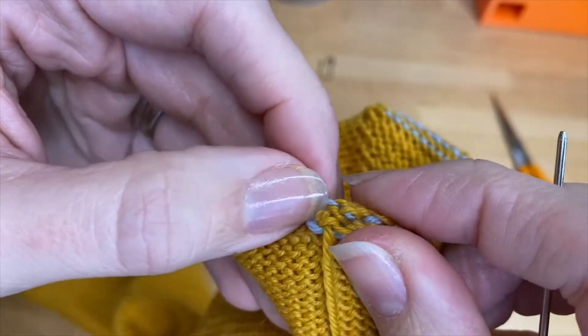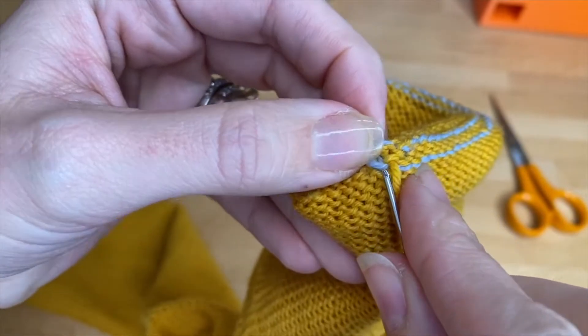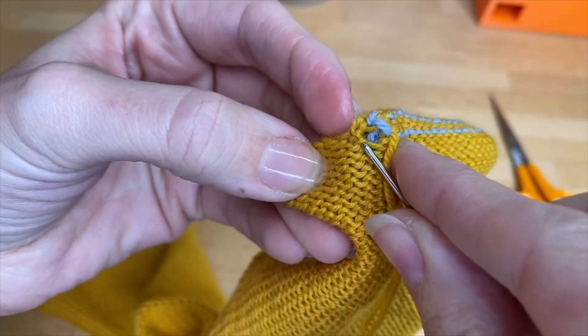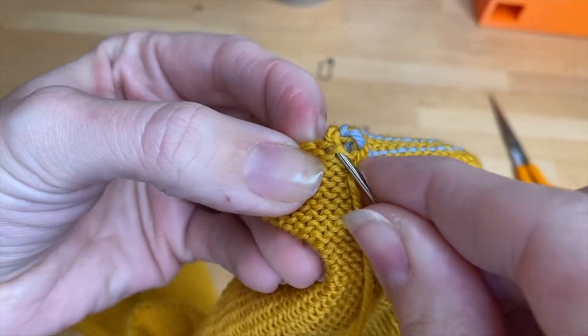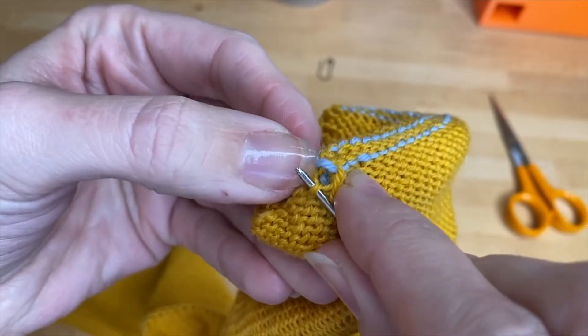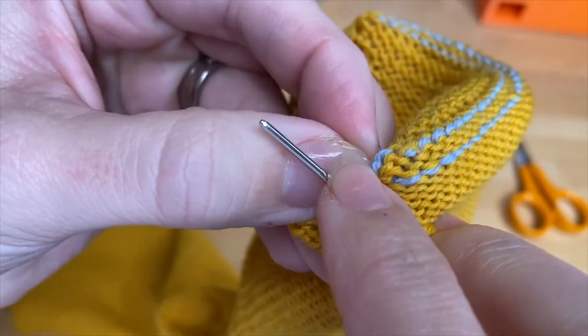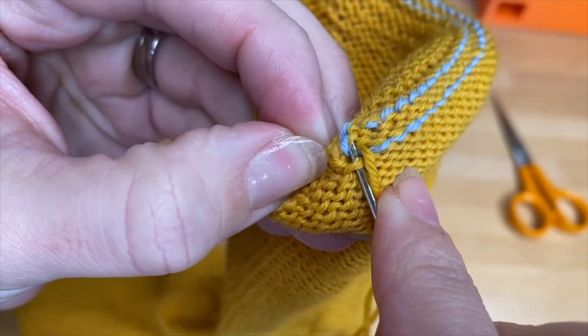Making sure I'm not losing that top one — there's the top one. Now I'm ready to find that side stitch to go back up through. Here's my gap; I think I'm going to use that one right there. And then you go back through that top stitch that had the marker.